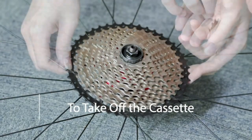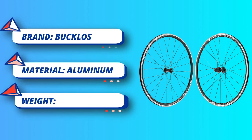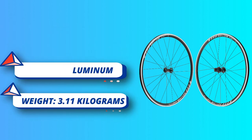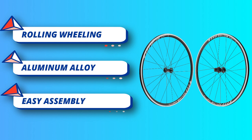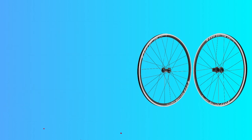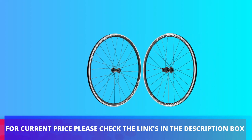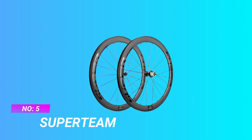Supports 8, 9, 10 speed cassettes — package comes without cassette. Smooth rolling: this road bike wheelset adopts a front 2 plus rear 5 bearing system for very smooth rolling. Durability: double wall aluminum alloy, wind-braking shape, and 24 steel round spokes. For current price, please check the links in the description box.